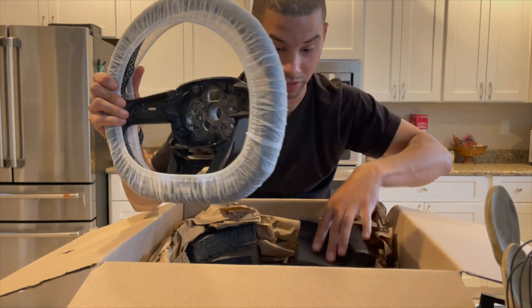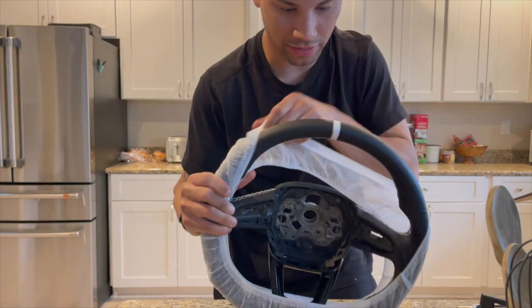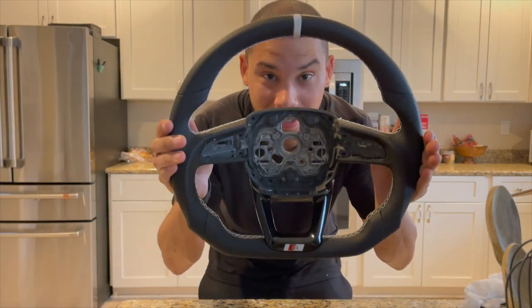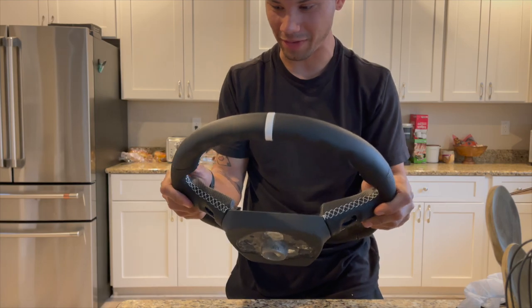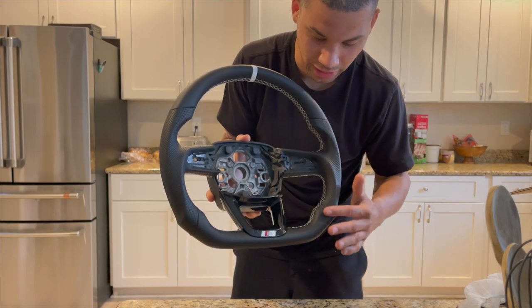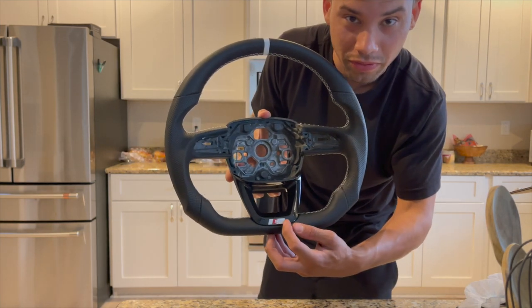Nice packaging too. Let's take this out — oh yeah, that is gorgeous! You guys are actually seeing the front of it before I am. So this is just like my Mark 7 wheel — I did pretty much the same design but instead of blue I did white perforated leather, thicker, with the line.